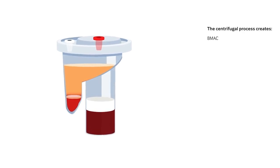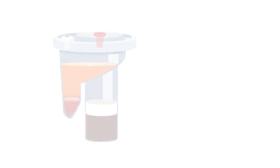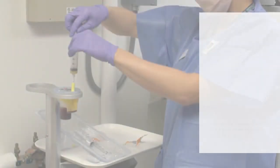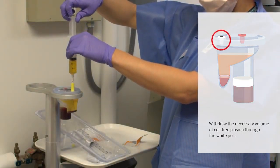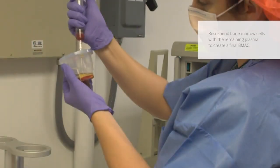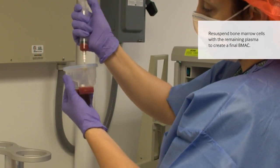When the system stops, the result is 4 to 20 milliliters of concentrated bone marrow aspirate. Using a syringe with one or two yellow spacers, withdraw the necessary volume of cell-free plasma through the white port. Re-suspend bone marrow cells into the remaining plasma to create a final BMAC.